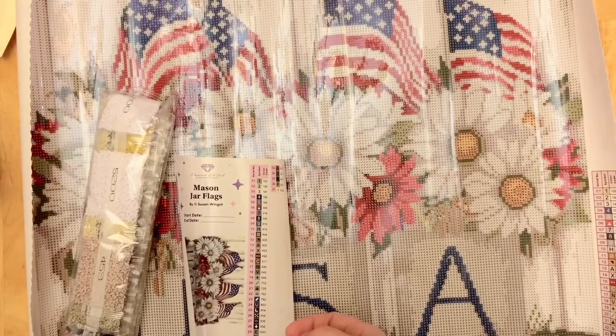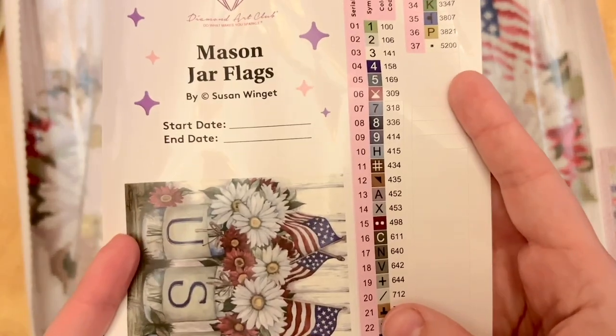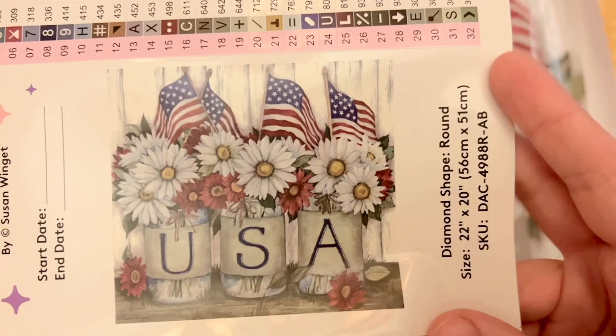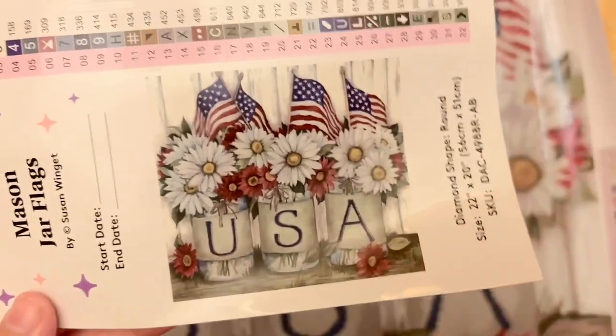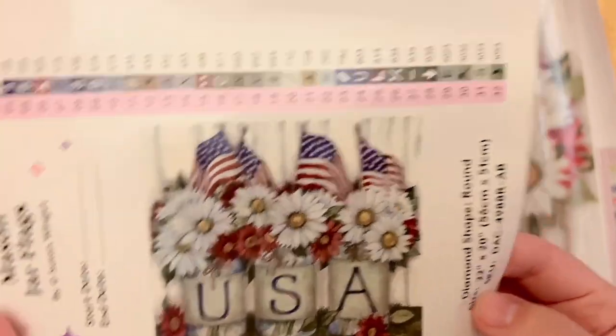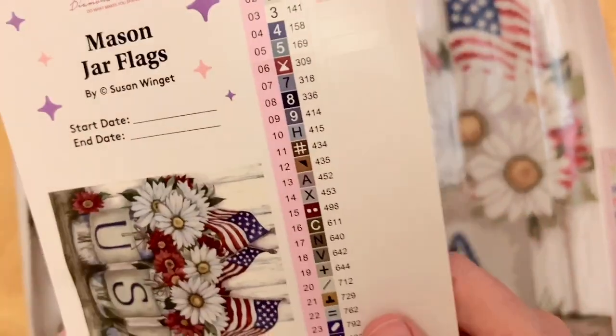Diamond Art Club also includes a large sticker sheet with a spot to write your start and end date and the original artwork. We've had a couple of pieces from the Mason Jar series by this artist — I think there's been one for Valentine's Day and one that's more generically home-themed — so it's nice to see the patriotic version as well.